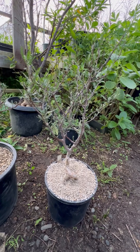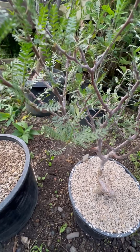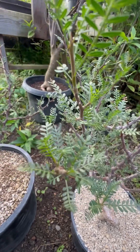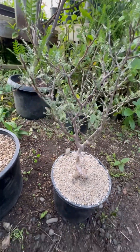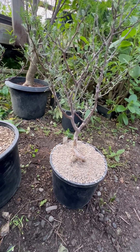Torote, the elephant tree — Bursera microphylla. Microphylla refers to the very fine leaf form you see here. It's in the family Myrrh, the Burseraceae. It's a deciduous tree that flowers cream, growing to 13 feet.